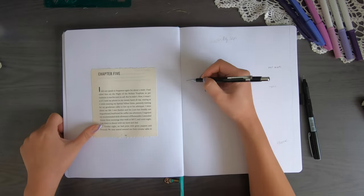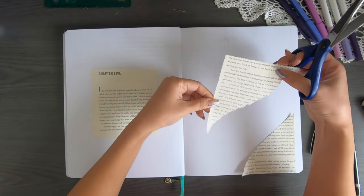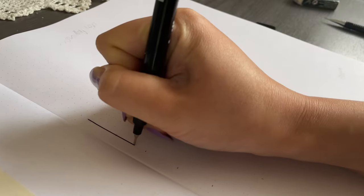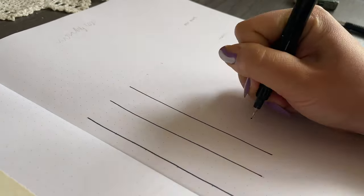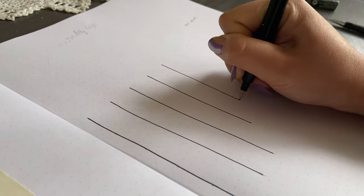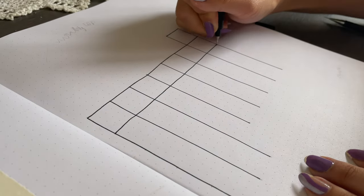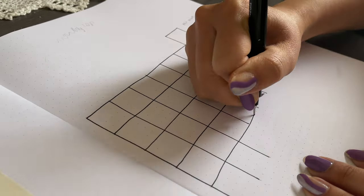I referred back to the beginning of my journal to see how the calendar is supposed to look, how many days are in the month, and what day it starts on. My nails are purple in this clip because again purple was the theme. Each box in the calendar is four by four squares and I'm hand drawing each of the lines across the page.